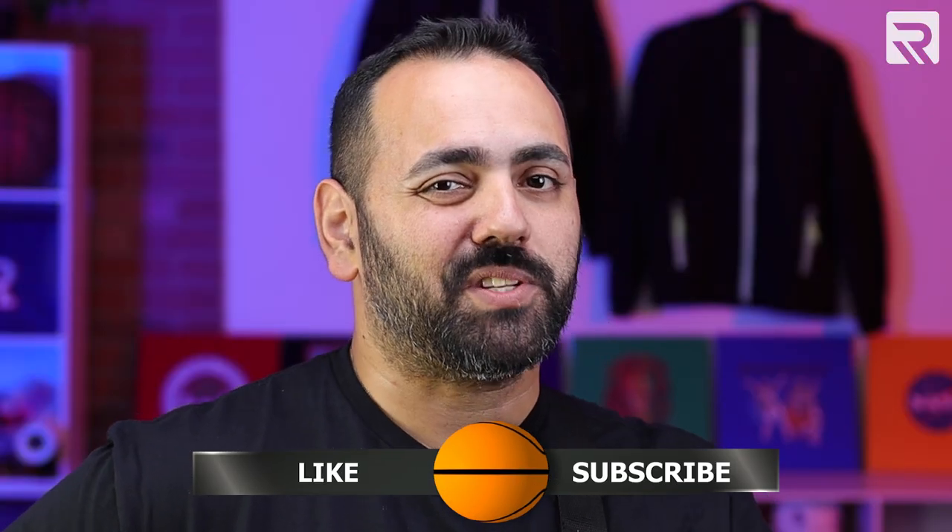If you like this video or enjoy content like this, be sure to smash that like button and subscribe to our channel so you can stay up to date with our latest videos.